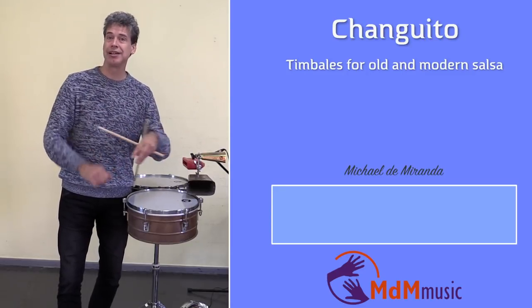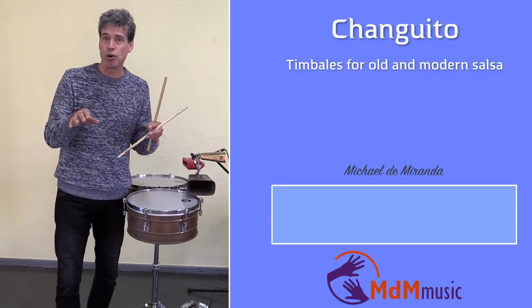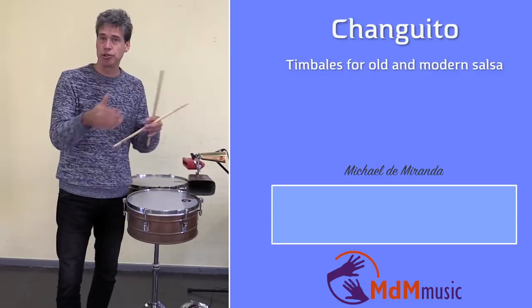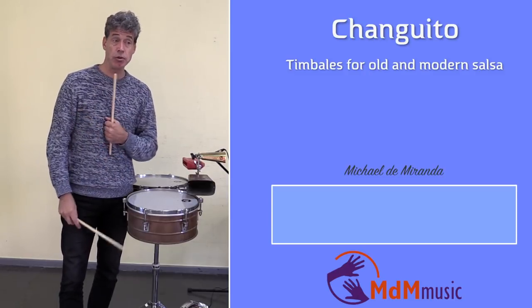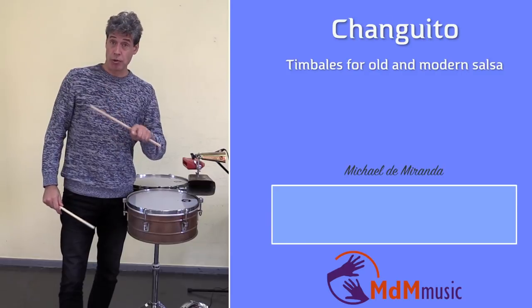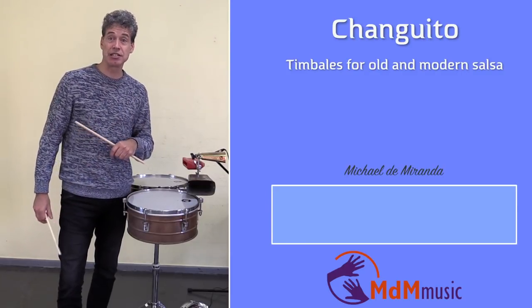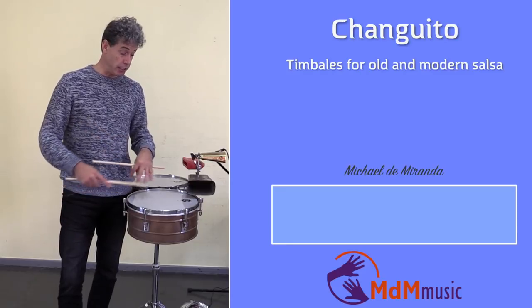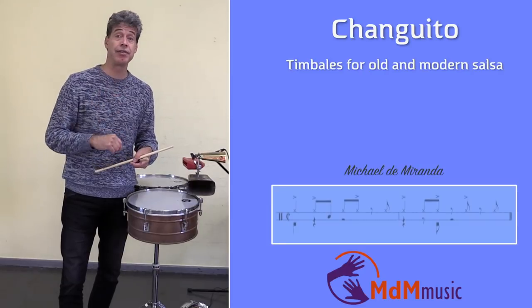Ray Romero shows what he is playing, and if you want to know what he is doing, I put a link in the description so you can see the bongo that Ray played. But now I want to explain what the famous Changuito played in this video. It's actually the cascara, and it's in a 2-3 clave.